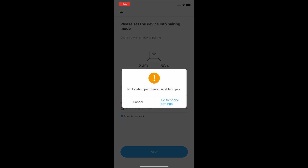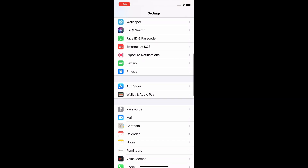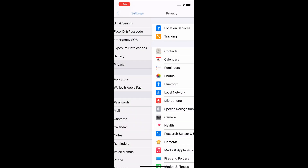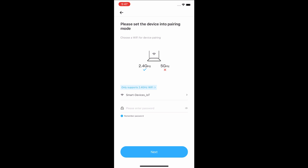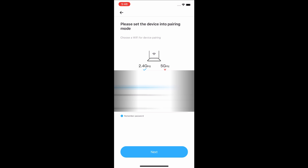We need to enable Location Services on your phone. Go to Settings, then Privacy, and enable Location Services. Go back to the eWiLink app and insert your Wi-Fi password. Tap Next, then Connect.